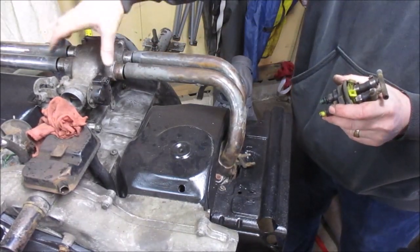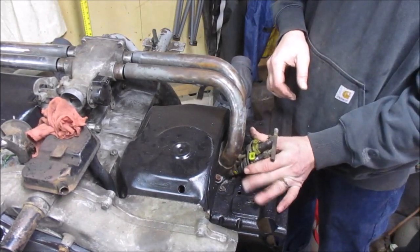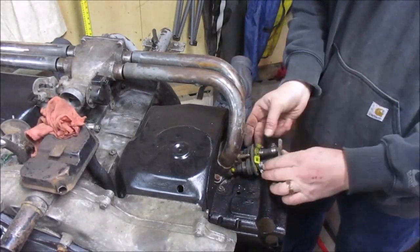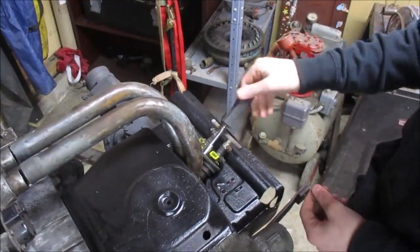A little further explanation about the injectors — how they work, where they go, and how they fit. The shop apprentice ends up putting the injectors back in their place.